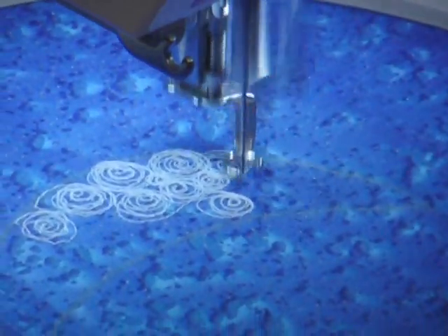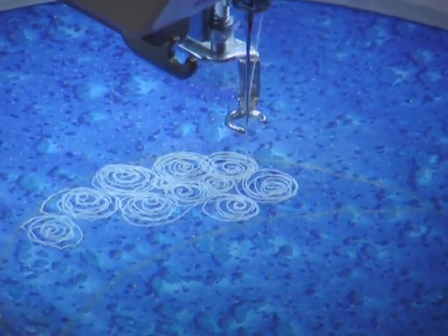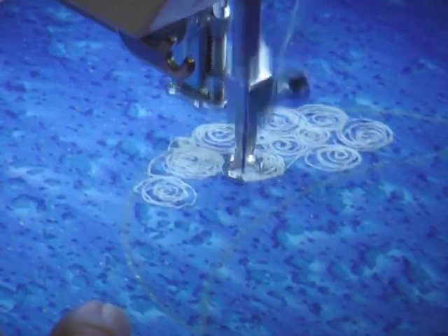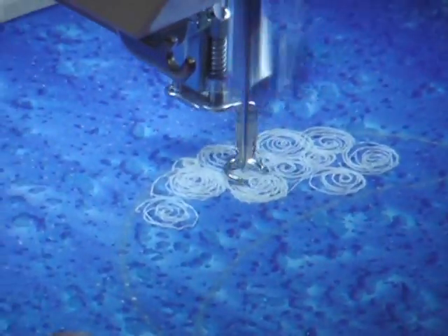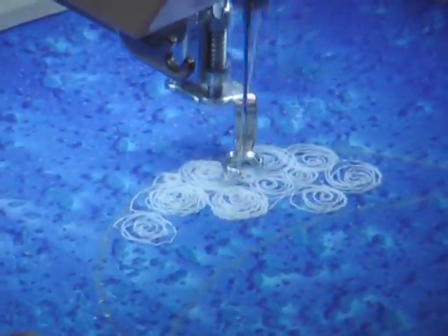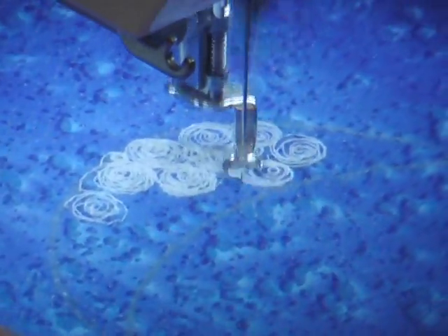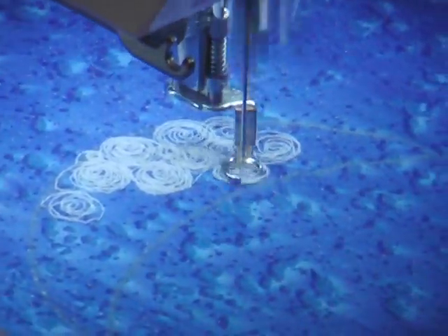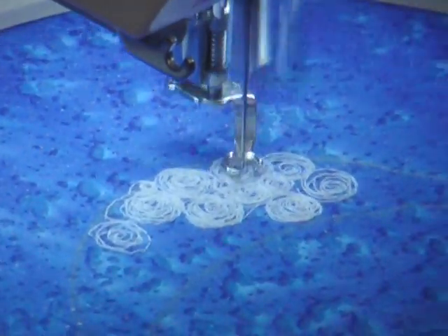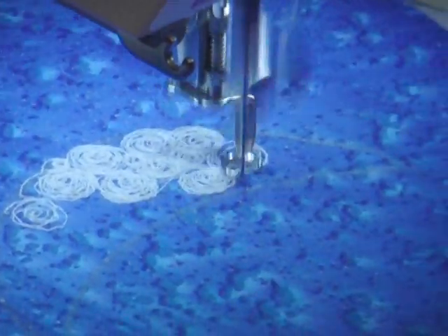I've started with the ecru thread and I'm not completely filling these areas in. Now I'm coming back in with this cream colored thread and I'm sort of filling in areas. There's nothing exact about this. When you look at this close up, it almost looks like you've got iridescent white — they're two different colors of white. You're going to have some concentrated areas of ecru and some concentrated areas of cream, so it's going to have a nice change of color.